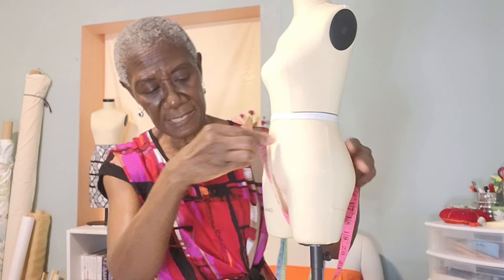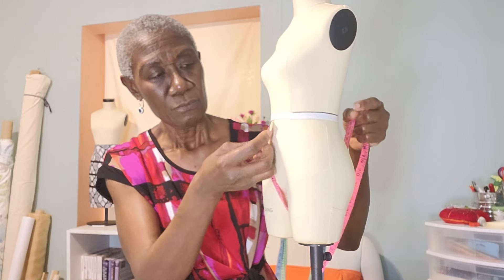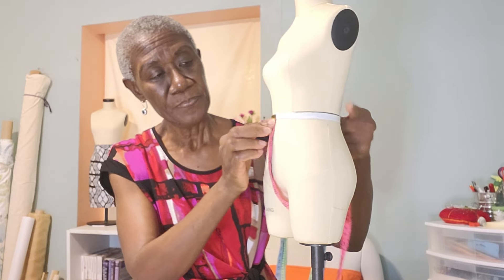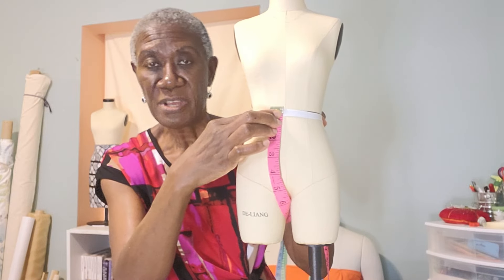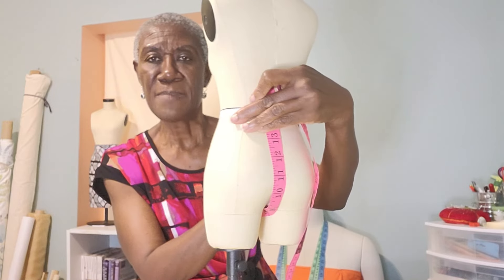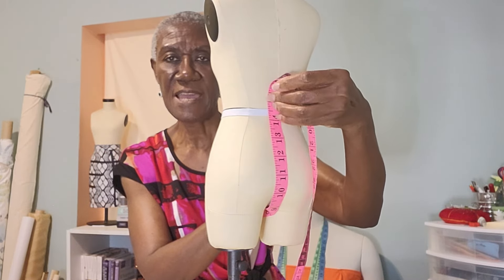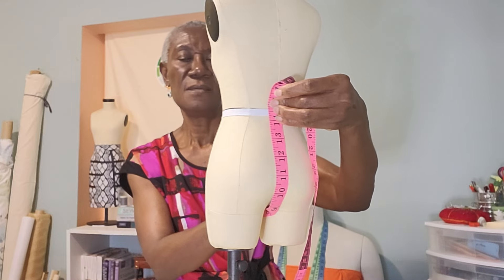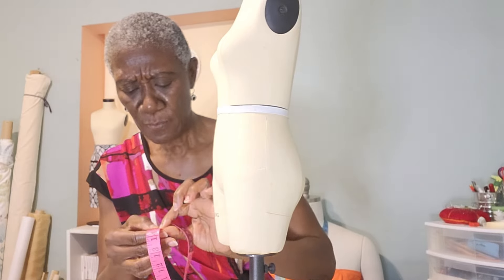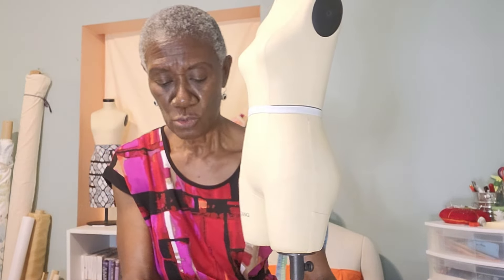As I said, this is a baggy pant. Where you put your elastic, place your tape from the front all the way to the back — and don't make it too tight because this is a baggy pant. Check the measurement. Mine is 15 inches — I made it a little bit loose, so 15.